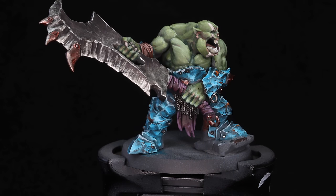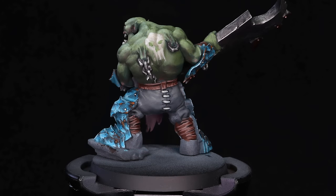Alright, there we go — he's all done. Here's how he came out, all painted. I think he looks pretty cool. I like this recipe for skin, but I keep playing with it. Every time I paint an orc, I honestly like to grab a different series of paints and experiment accordingly. There's so much space in the green spectrum to play with orc skin tone — it's just really, really fun to paint.